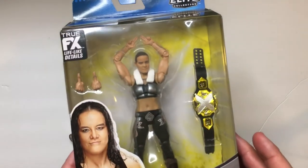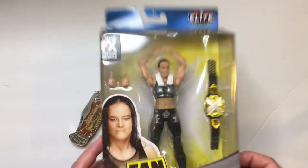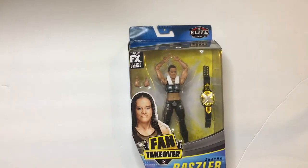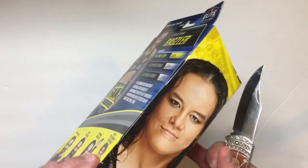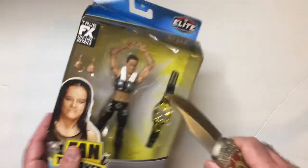Alright, here we have Shayna Baszler Fan Takeover. She's currently on the Raw roster and recently lost the tag team championship. There's not a very good storyline right now, but I'm sure she'll bounce back. She's a formerly MMA fighter turned pro wrestler, so this is from her NXT days — the ring gear is very similar to what she wears now.